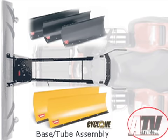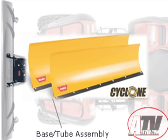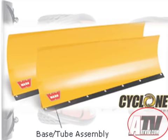The next choice to make is the blade itself. For this test we chose the big 54-inch Cyclone plow blade, designed with a curved profile to carry more snow, with a sloped upper edge that increases in height on the right side. It's also constructed from 11-gauge steel rather than the standard model's 14-gauge.